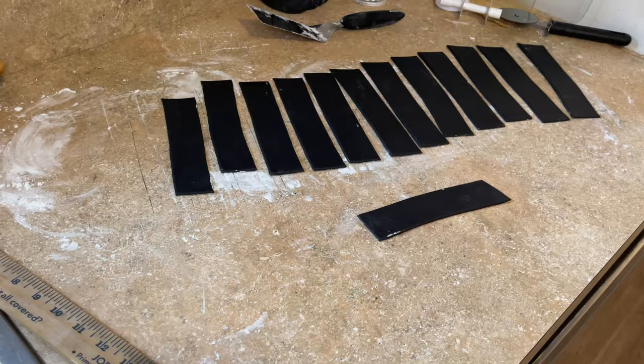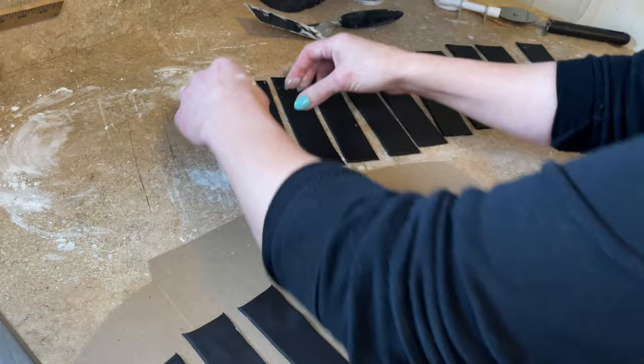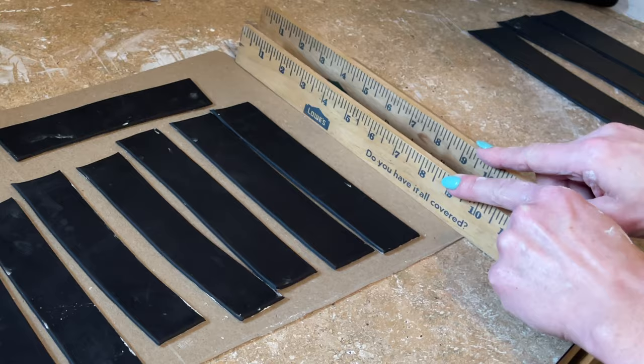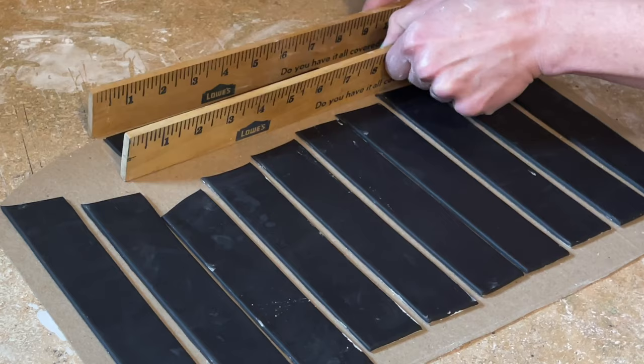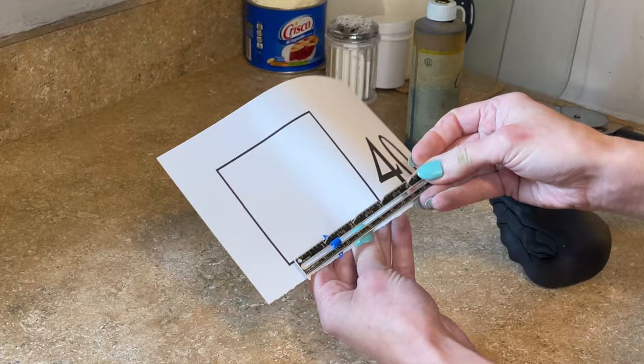I have a cake box lid — I always cut lids off cake boxes and keep them for stuff like this. I'm just going to transfer all the strips onto the lid. I have a yardstick that I cut in half and I like to rub it up and down to make sure all the ribbons are straight. Set that aside. Now I measured the top of my cake — the square and the 40 are going to fit in it.